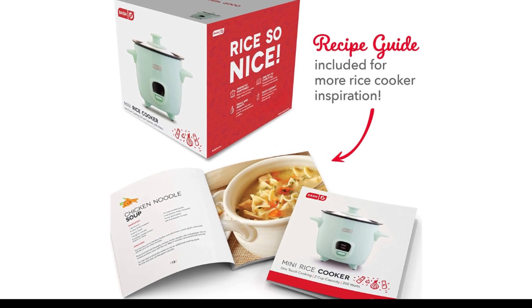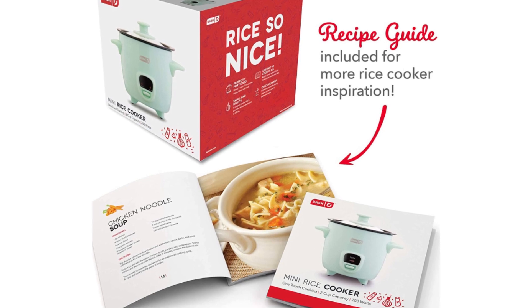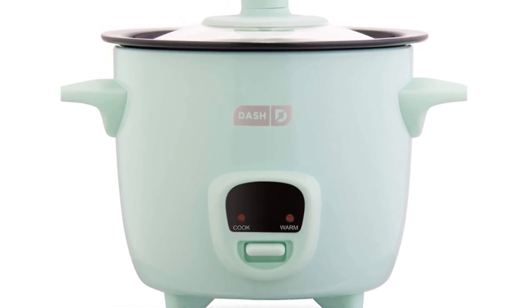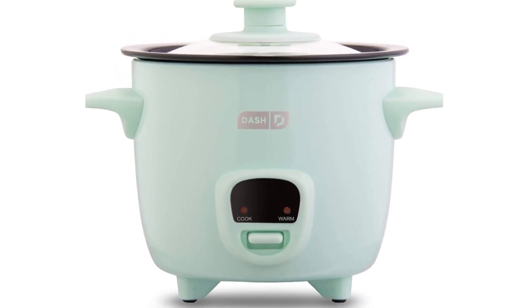The DASH Mini Rice Cooker Steamer is a compact and versatile kitchen appliance that allows you to cook rice and steam a variety of foods with ease. With a sleek and modern design, this rice cooker is perfect for small kitchens, apartments, and dorm rooms.